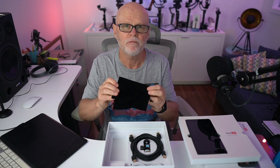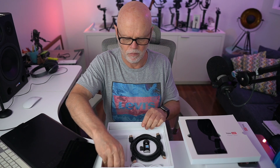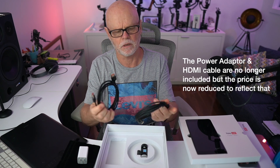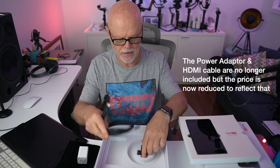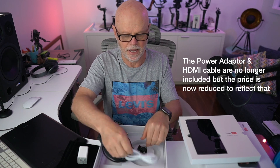In the box, it looks like you get a pouch for the unit and there's a power plug — I'll probably have to get an international adapter for this. It looks like there's two HDMI cables that come with it. You also then get your camera mount and a USB-C to USB-A cable.